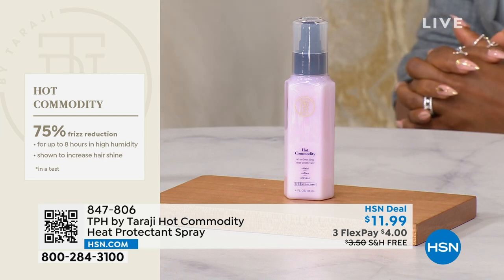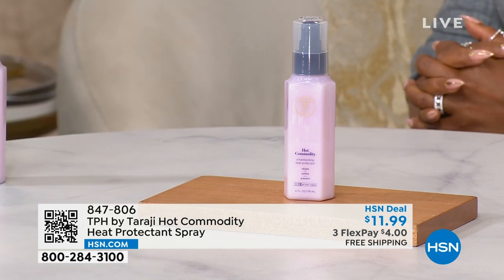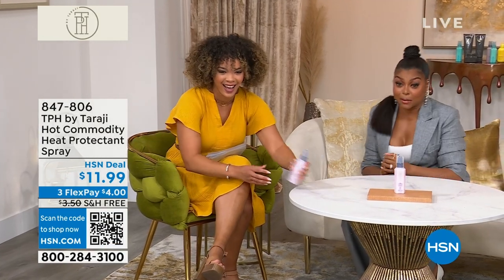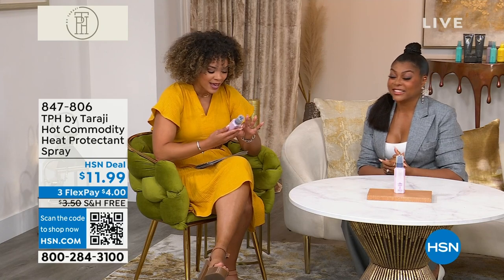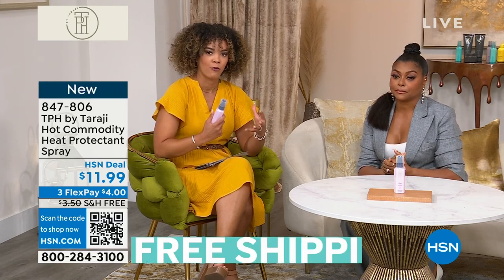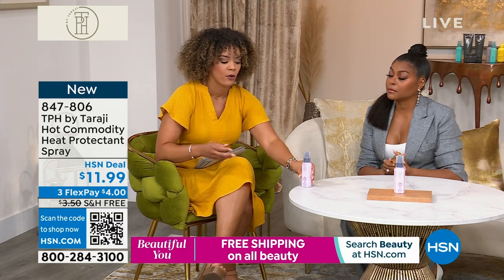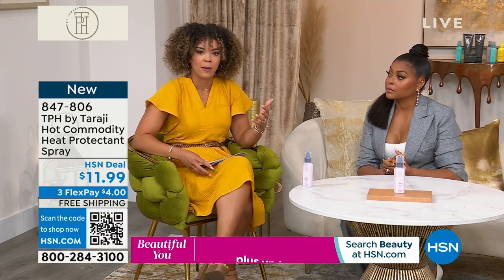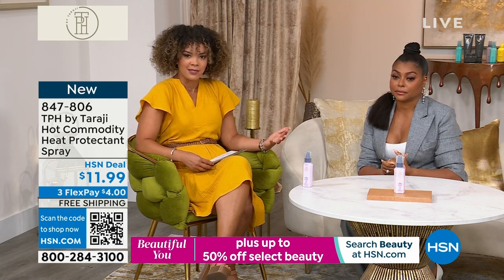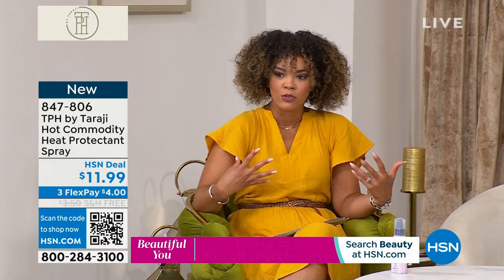Don't you feel like you walked into a steam room when you came to Florida? We know what we do with this hair. It's a hardworking spray that's going to do something for you. So even if you're not using it before a blowout, at least use it to reduce that frizz. Yeah, absolutely — fight against that humidity, especially during those warmer months.